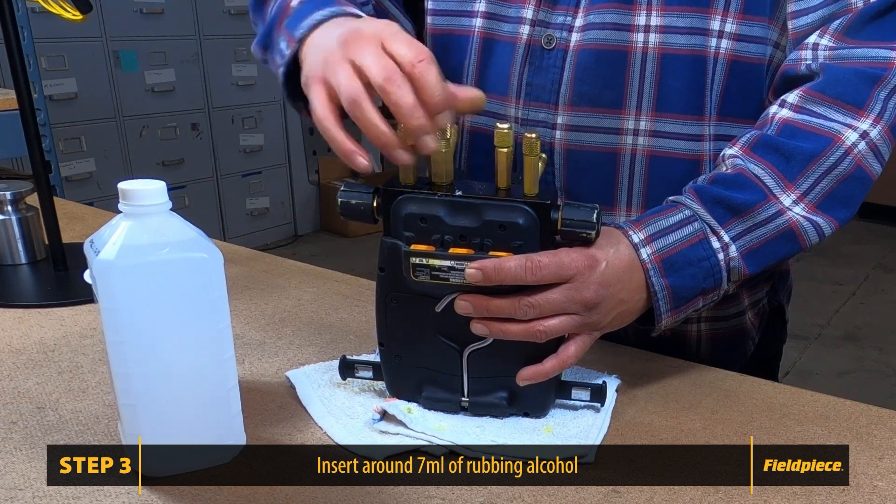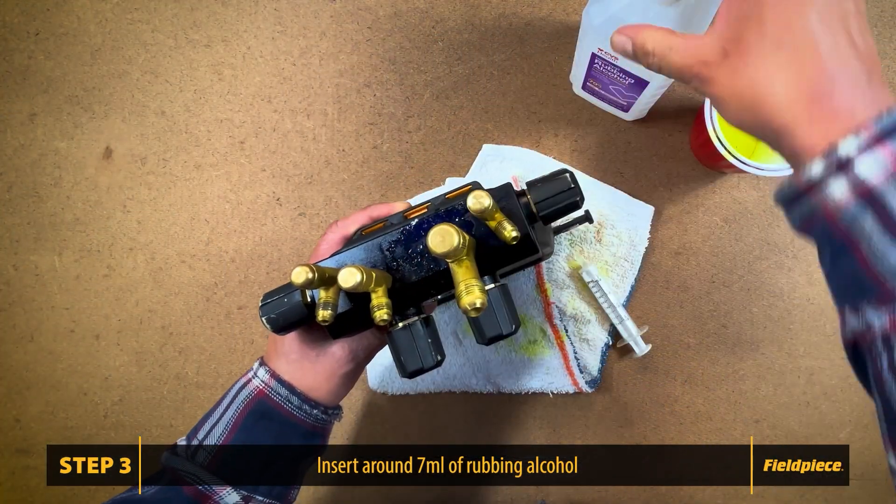Cap it off with the three eighths cap, and you want to shake your manifold anywhere from 10 to 30 seconds.